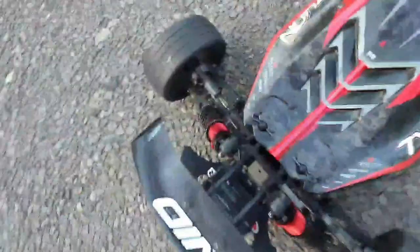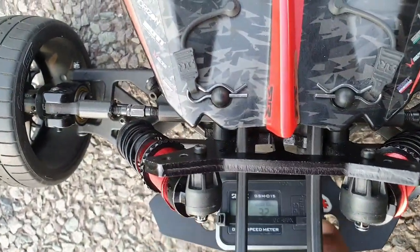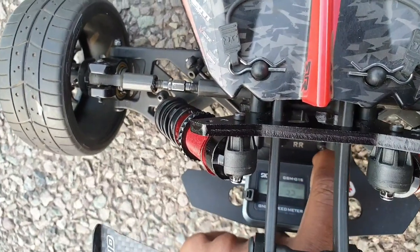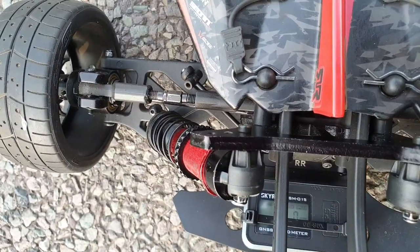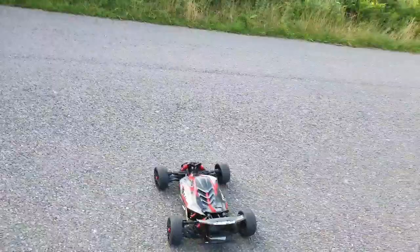All right, let's see what we've got on here. Let's see what we can do. We're reading 33 on there. All right, let's reset that. Let's just make sure everything was reading on the signal. Zeroed out. Miles per hour. Let's see what we can do. 6S pass. Stock motor. Stock pinion.